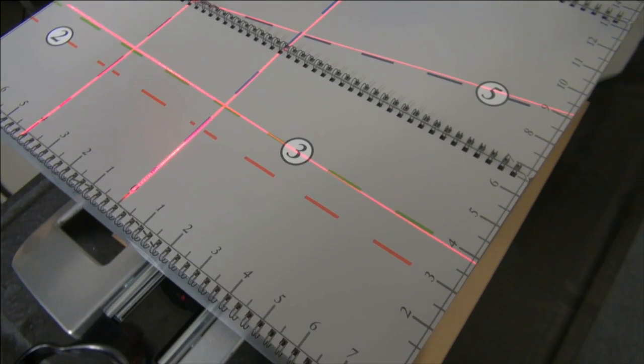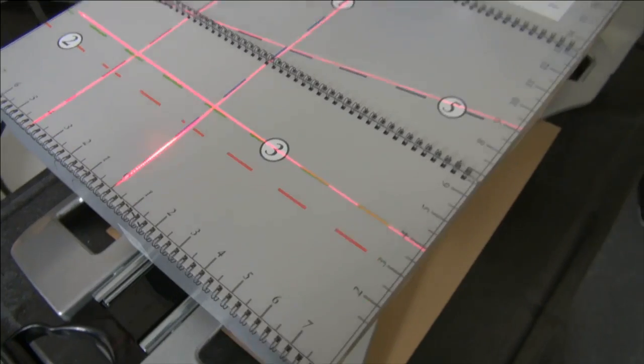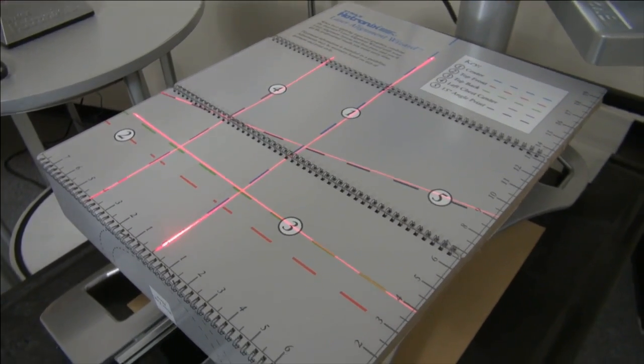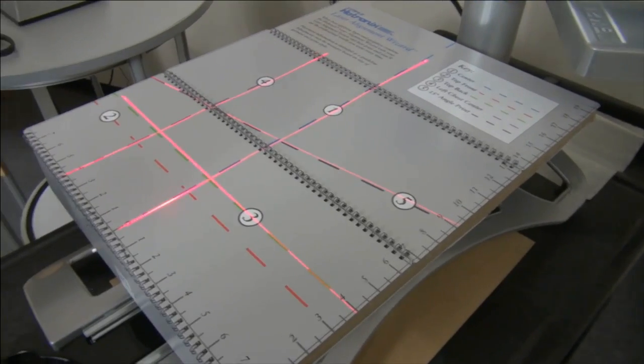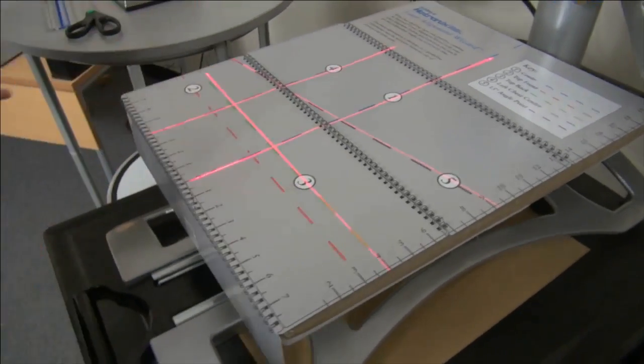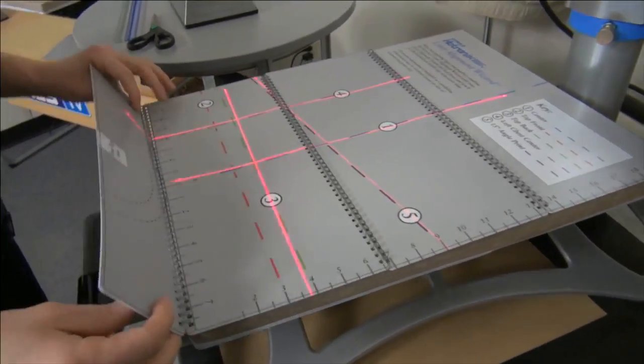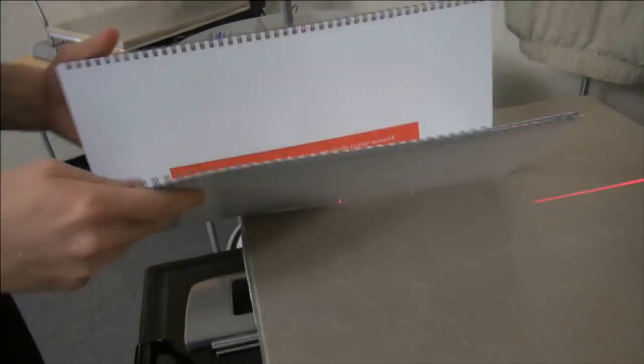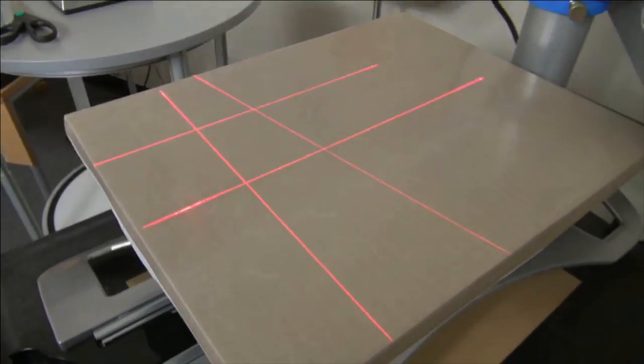I can rotate it completely to show you. Once you have it set up on your laser alignment wizard, of course you want to get rid of the template. There's a little warning that says don't heat press this — it'll melt. Then the laser lines will shoot down onto the attachment. This is great for general placement.